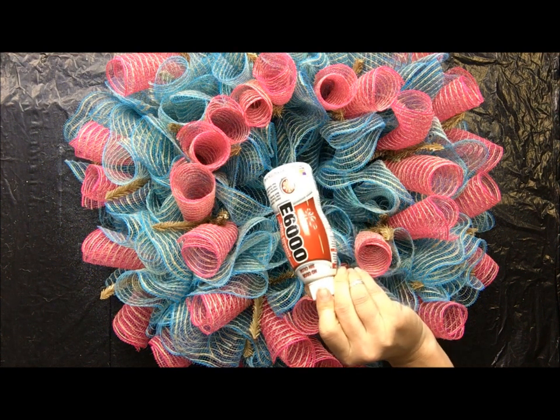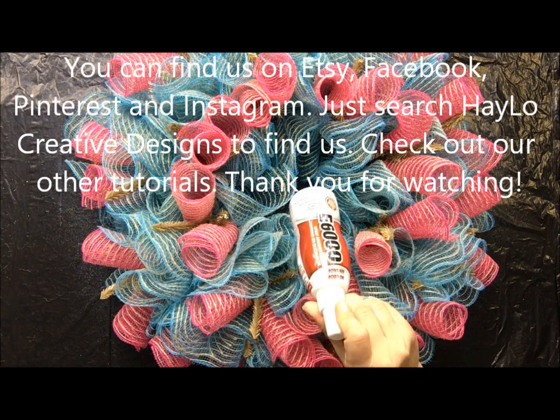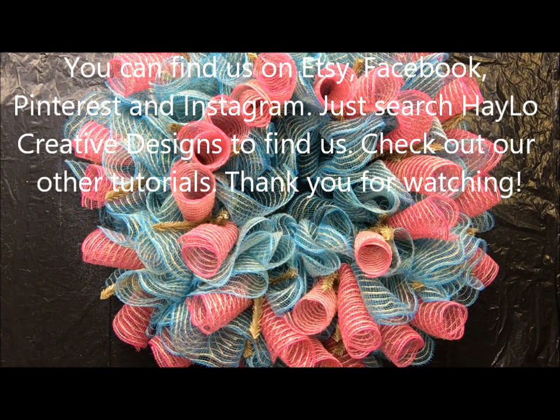Again, here is the product that I use — E6000 in the pump — this is what I seal my mesh wreaths with. We are on Instagram, Pinterest, Etsy, and also on Facebook where we do live tutorials. On any of those platforms, you can search 'Halo Creative Designs' and we should pop up for you. We hope to see you on our other platforms!